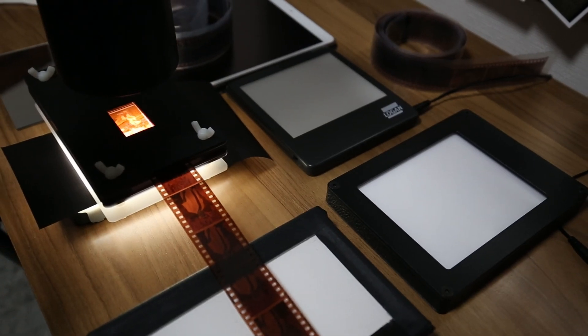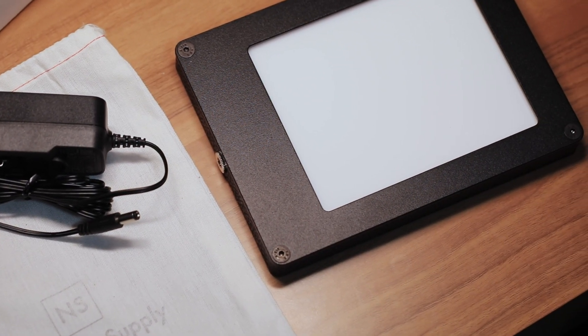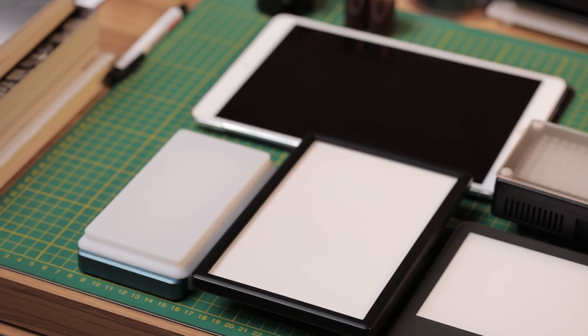I'll have chapter markers in this video in case you want to skip to any particular sections. Basically, I've taken some frames of film and scanned them using different light sources and put some comparisons together. I've mostly scanned color negative film and then done an example of some slide film. I'll be comparing the Negative Supply Basic 99 CRI, the Viltrox L116T, the Falcon Eyes F7 pocket light, the Logan light pad, and an iPad Pro which I borrowed from Sarah and don't have much experience using for scanning.